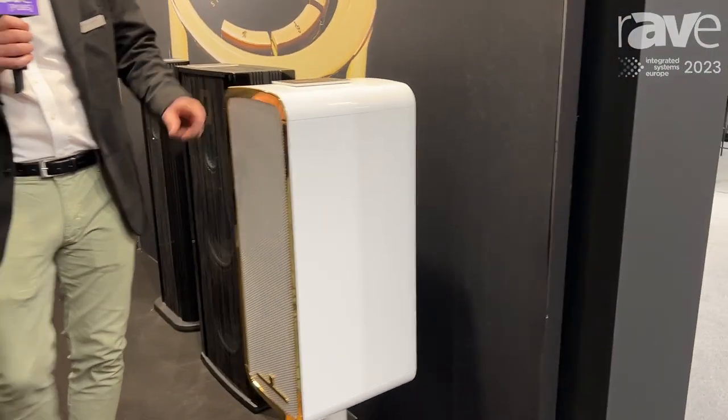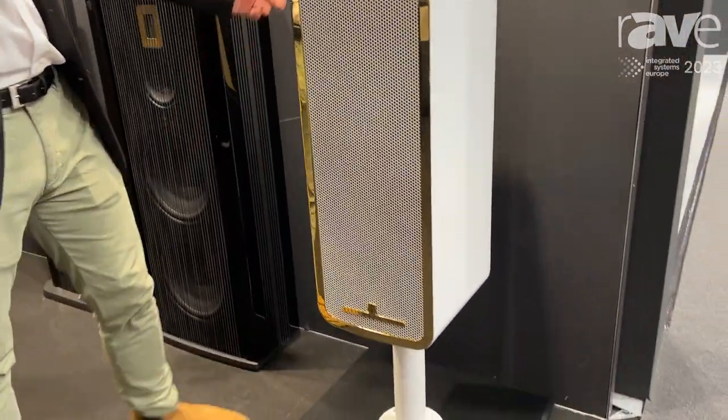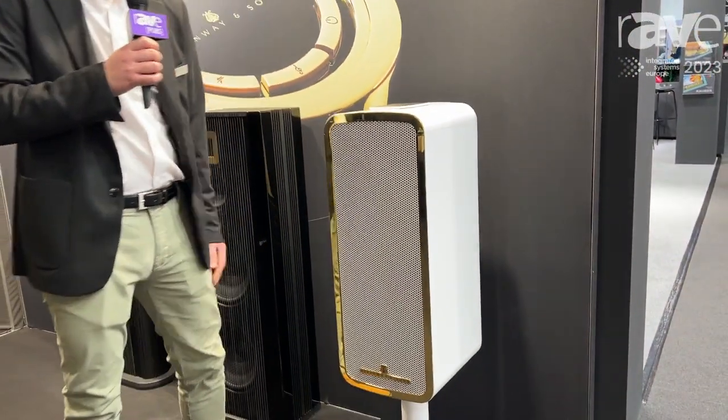It has an AMT tweeter, a mid-range, a 10 inch bass unit on the front, and dual 12 inch drivers on the back. If you want to know more, please visit www.steinwaylindorf.com.